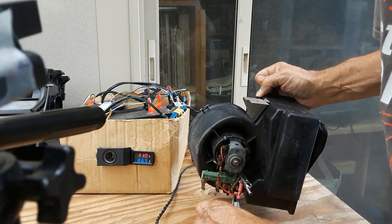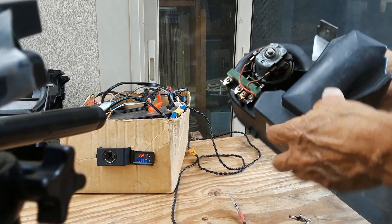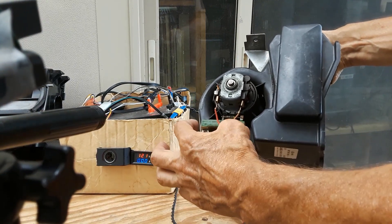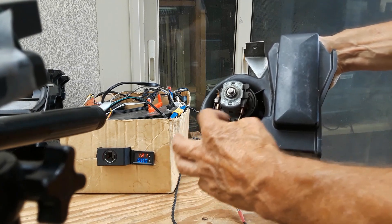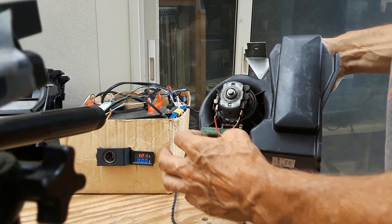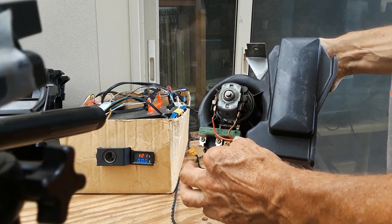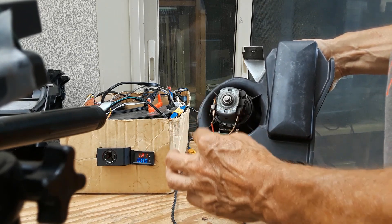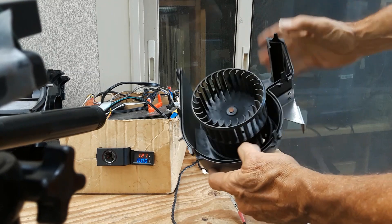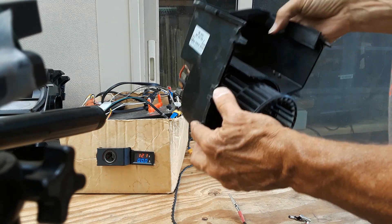Pretty heavy draw. This is the resistor pack. Between these points is the greatest resistance and therefore the lowest speed. Between these two points is the least resistance. And then this is the direct connection — that gives you full power at high speed. There's no bearing visible on this side, so there's no easy access.